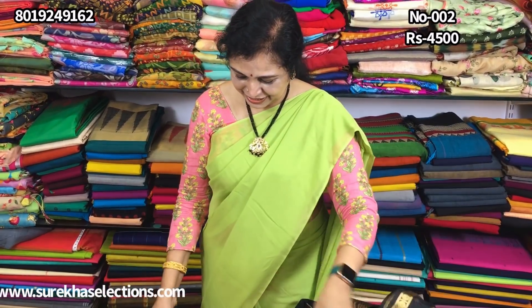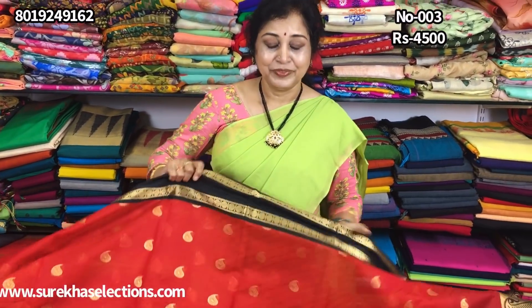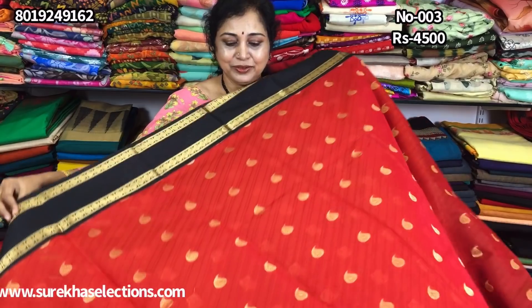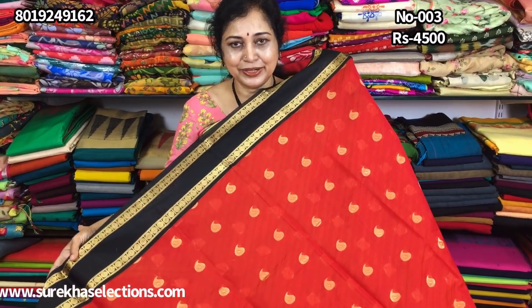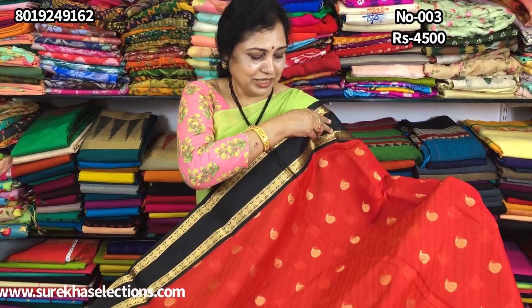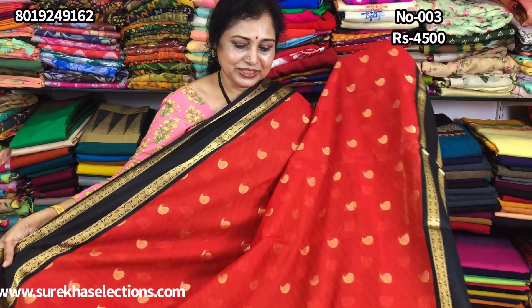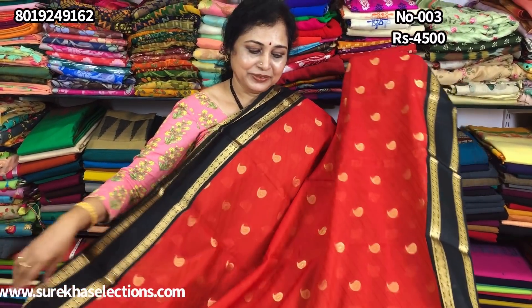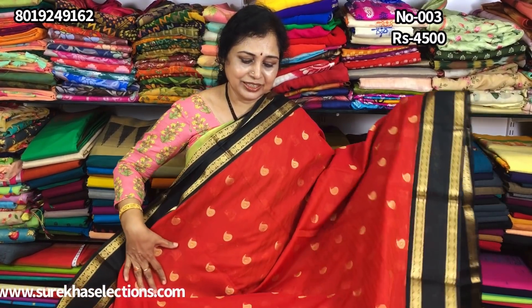This is a red color, it's Kalnath shades. This is a self-weaving, this hair is a self-design. This is a self-weaving, this is a self-design, this is a mango, this is a black border. The last one is a small design.